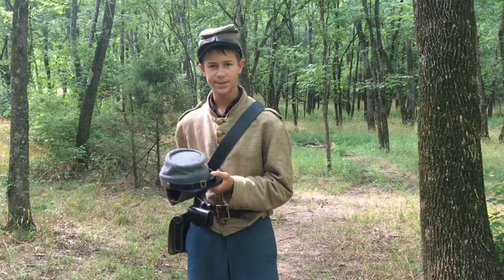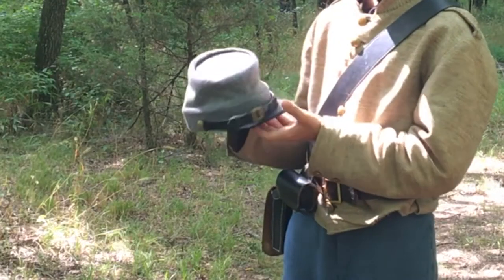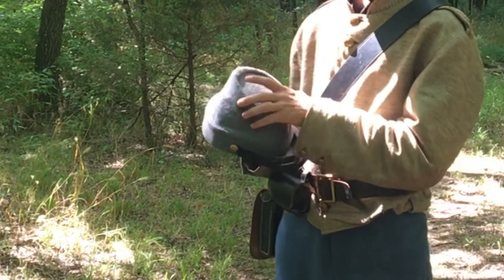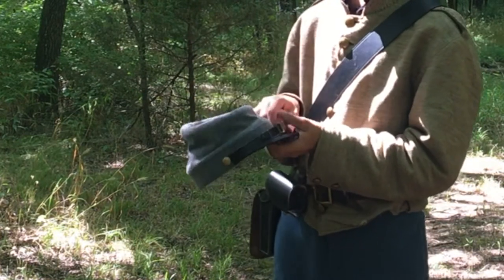Another common hat was the Confederate kepi. It was a gray kepi, also made out of wool, and had a cardboard circle at the top and a stiffer leather brim than the forage cap.